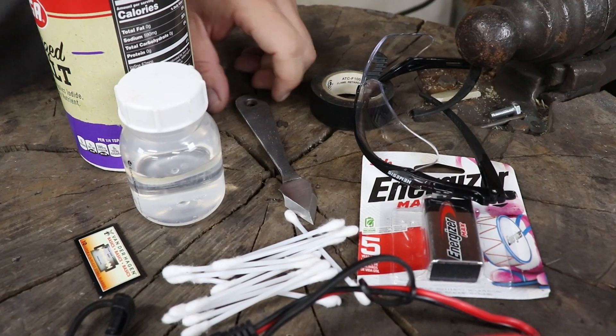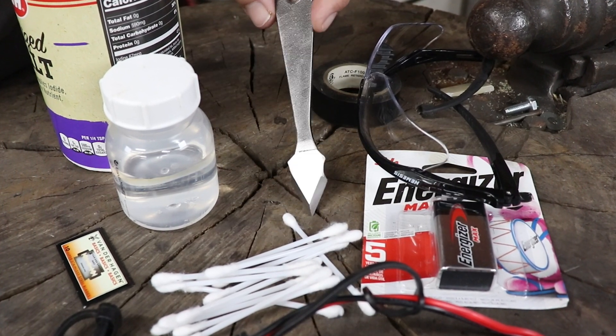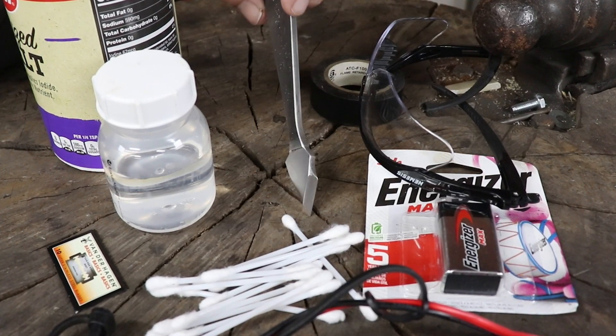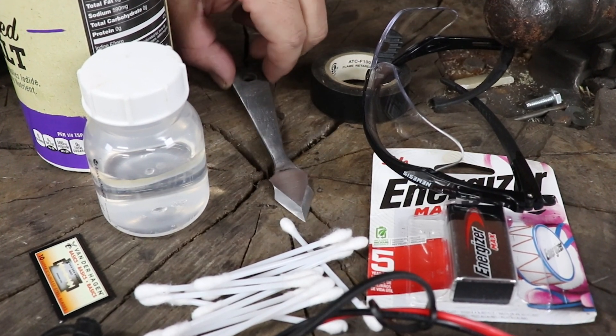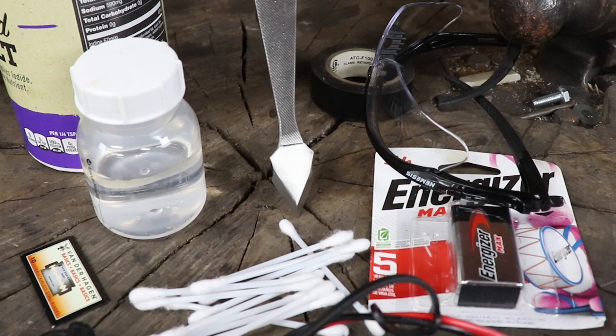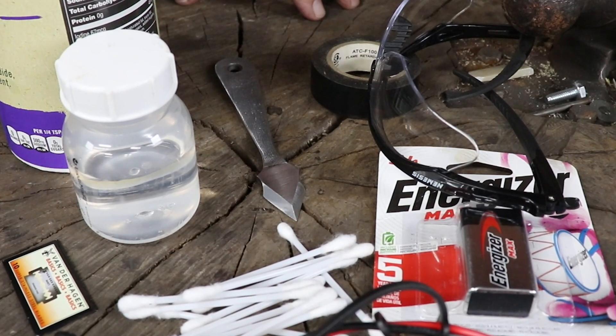This week I want to try something a little bit different — I want to try etching. As you can see, I already have the tool that I was making complete this week. I want to try to etch my touch mark right here on the end. I already have this clean and degreased so there's no grease on it, and I'm just going to start at the beginning.